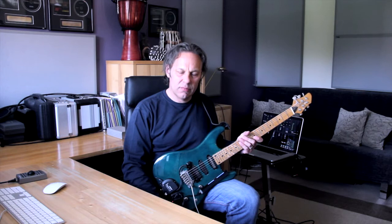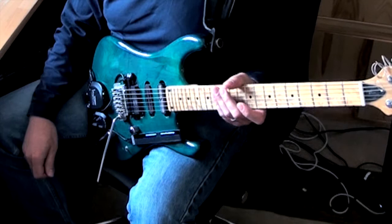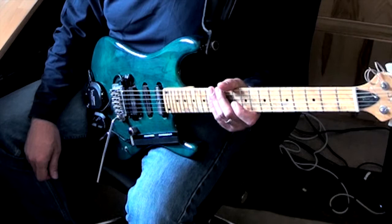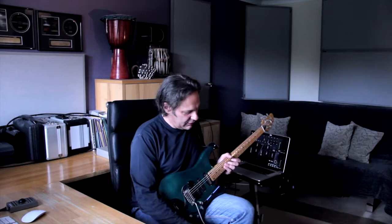Mark, in order to accomplish controlling various parameters in real time, you've engineered some rather clever modifications to your guitar. But let's come back to that. First, can you please tell us about your innovative approach to creating these incredible tones of yours? Can you run through your signal chain? Sure. What all is involved and how do you go about processing your guitar tones?